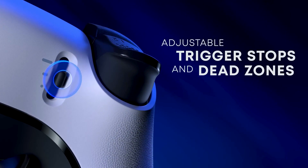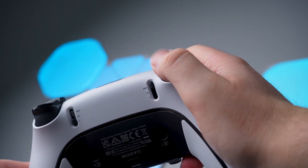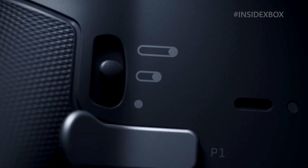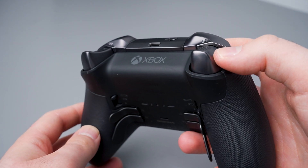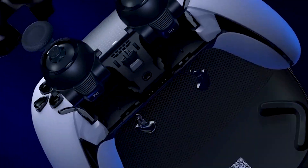We've got adjustable trigger locks at the back here, which is something that the Elite has as well. Once again, I would say the Elite does feel a little more premium when you are clicking those buttons. If you're playing Call of Duty, you want that trigger to hit nice and fast, and you can reduce that length significantly. I do believe when you change these locks, you do lose that adaptive trigger ability.